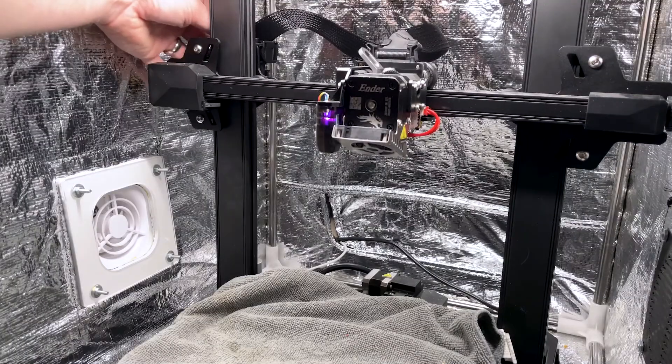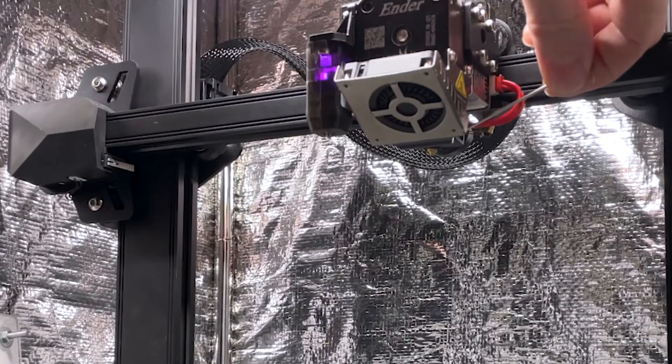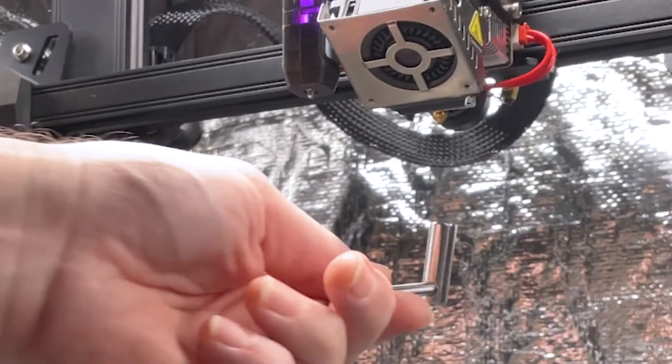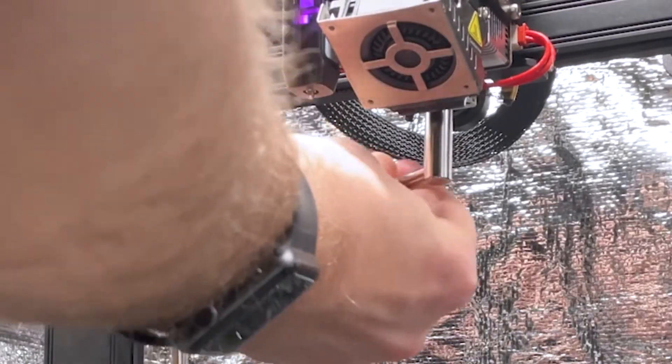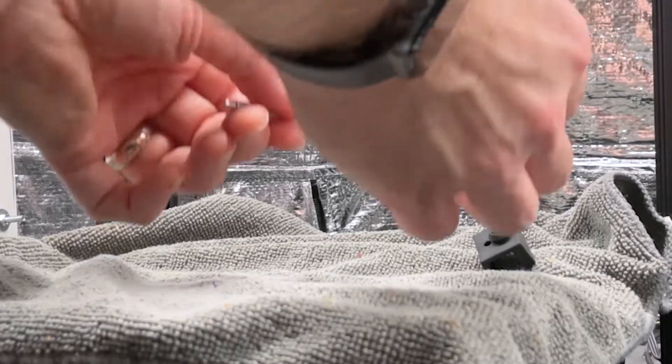Trust me, I've learned from personal experience that things don't go well otherwise. Now we're just going to pop the silicone sock off the hot end. This is a nice little tool that Creality sent with the printer, and I'm going to use that to remove the nozzle now that the temperature is up to 260°C. We can just drop it on that cloth — it'll cool off pretty quickly.